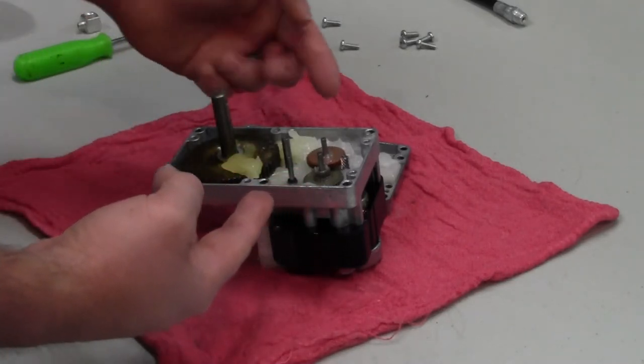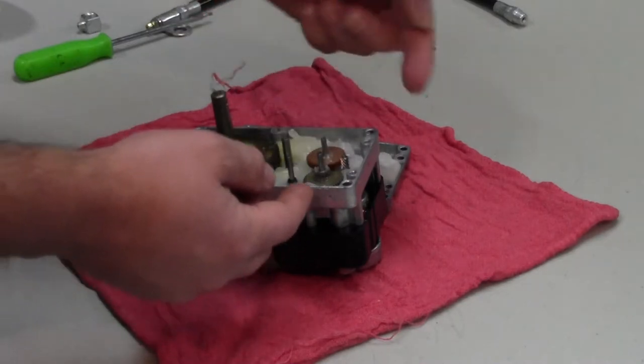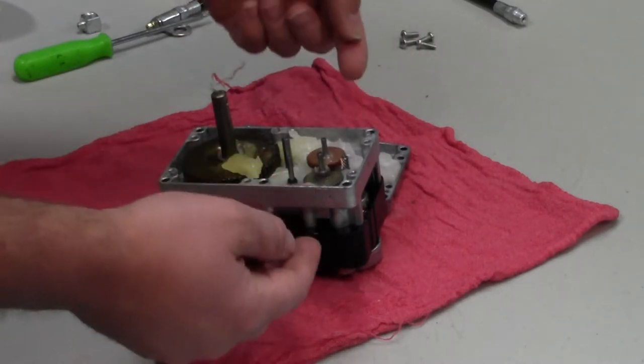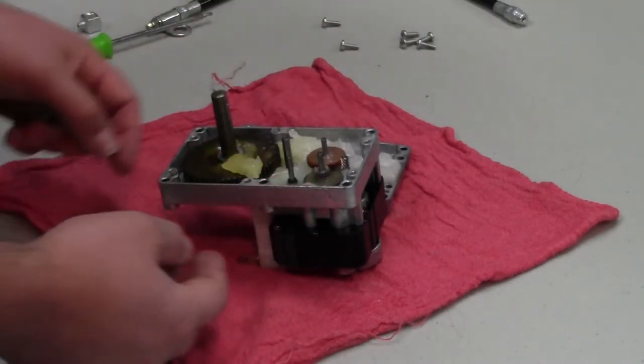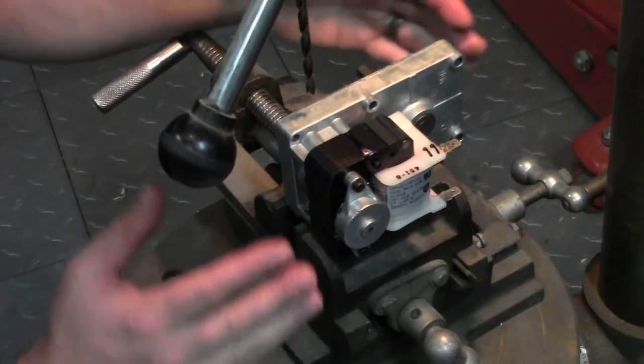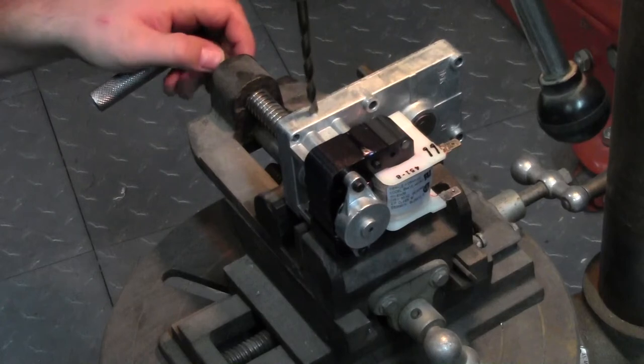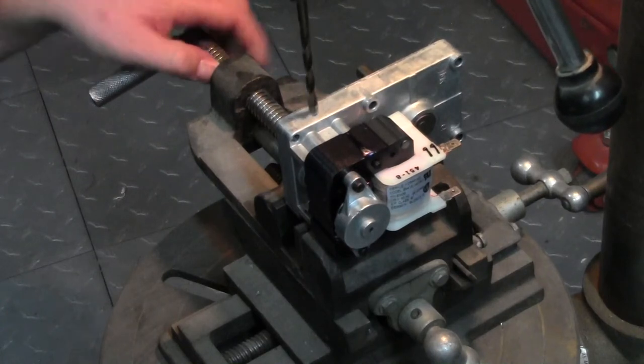We're going to put our grease zerk over here, because there's nothing for my drill bit to hit as I go in there, and then we'll tap it into the side of the case. I've got to set up my drill press to drill this hole. This is just an aluminum casing, so it's going to drill and tap really easy.